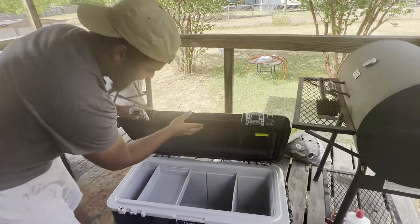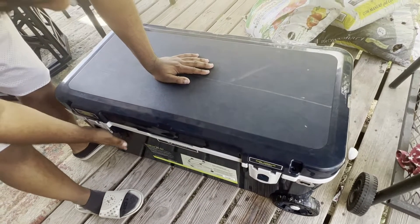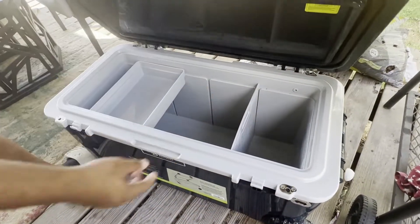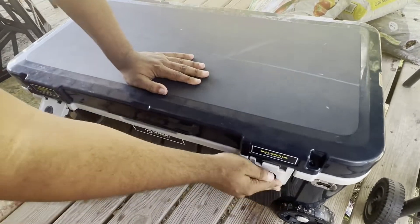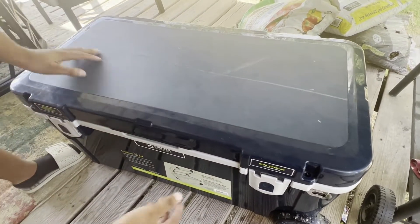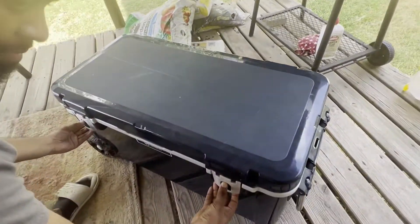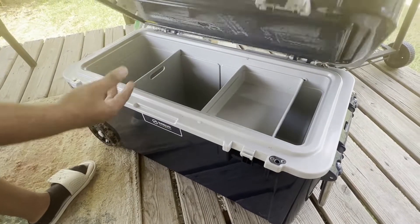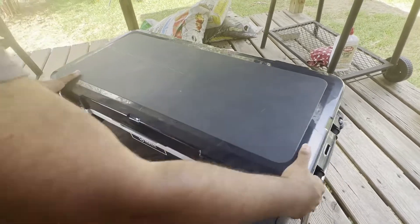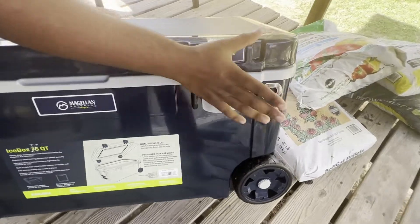The good thing about it is it's vacuum sealed — when you put it down it clicks one time, and when you press it down it clicks again. That's the first click and that was the second click. And the good thing is you can open it up from both sides — same concept, double click. You also have a beer opener over here which is really, really good.